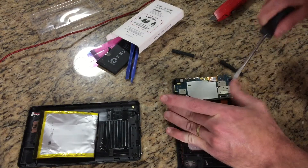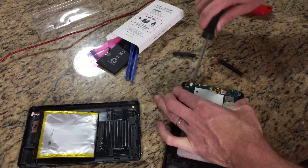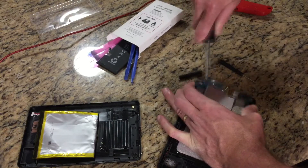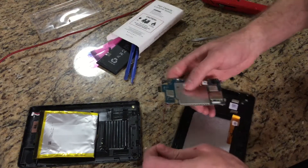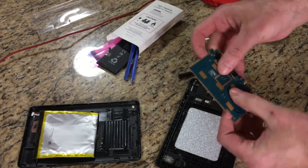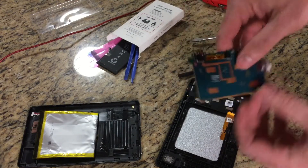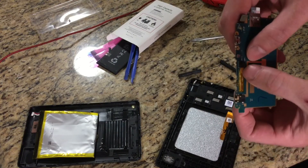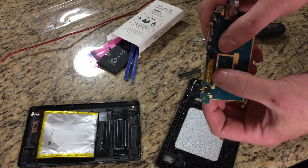I must be missing a screw somewhere. I've got this going to the speaker — let's break that off. See all this? This is all gold plating right here. And these gold fingers right here — they should be solid gold fingers.